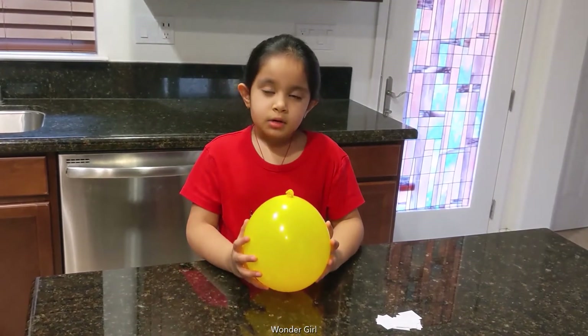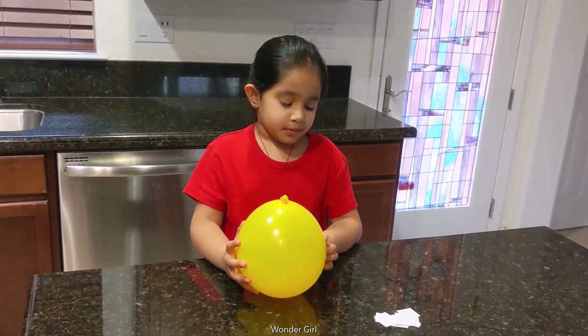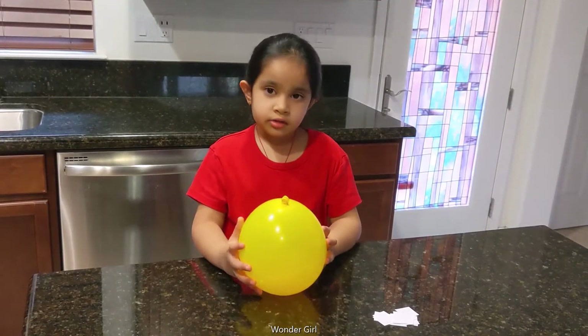And when I rub it in my hair, all the pieces of paper will stick on the balloon.